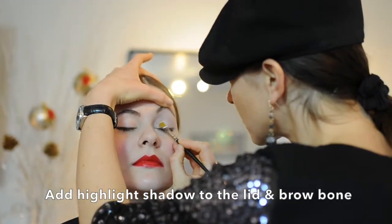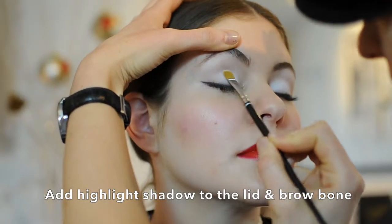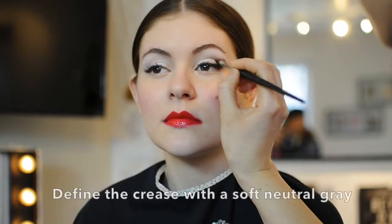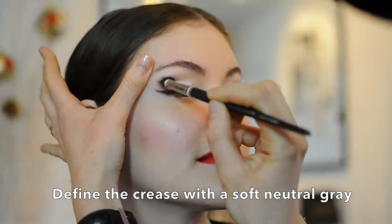Apply a highlight shadow on the lid and on the brow bone. I like choosing a matte white for that. Define the crease area with a soft neutral gray.